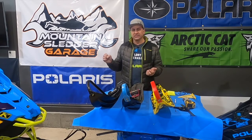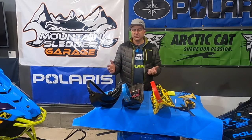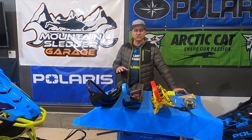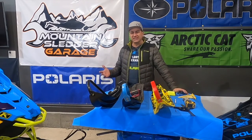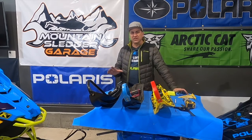Axis, Matrix, G4, Skidoo, Proclimb, and Ascender, Yamaha, and Articat. Everyone always asks: what's the best ski? What ski should I buy? What's a better ski than stock? I'll start by saying the three manufacturers right now make pretty good stock skis. It's hard to improve on them too much, but if you're going to improve on the stock ski for mountain riding...